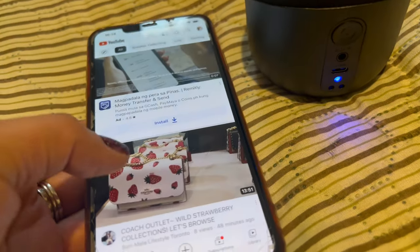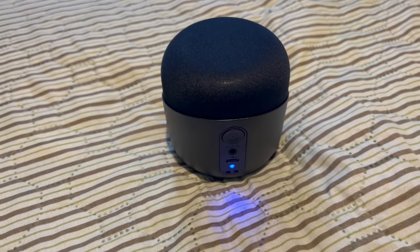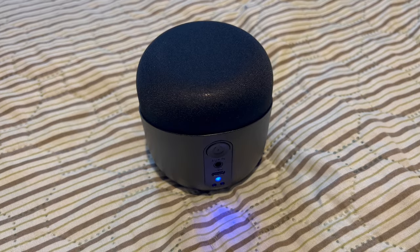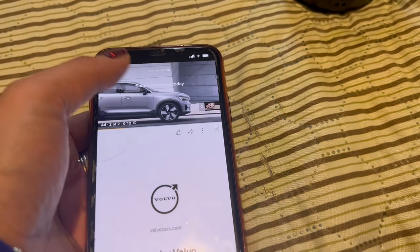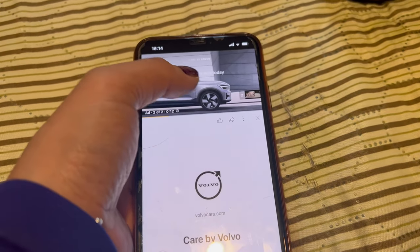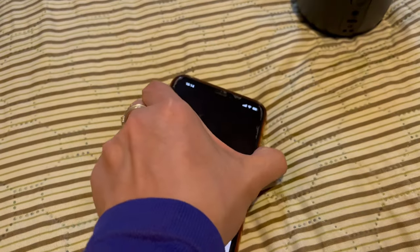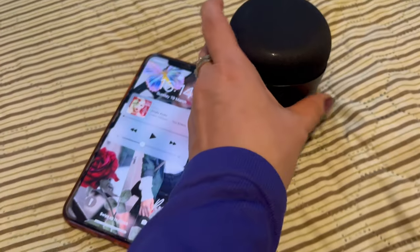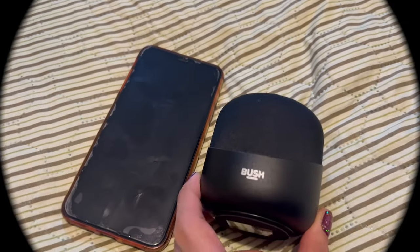I'm on YouTube, so I'll just try to play a video. Let's see how the sound is without the speaker first... wow, big difference! That's why I wanted to have a speaker. Thank you so much for watching guys, see you in the next one, bye!